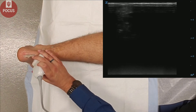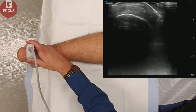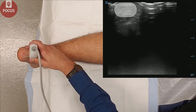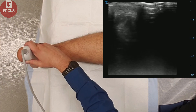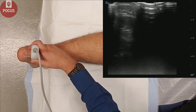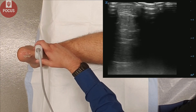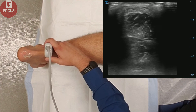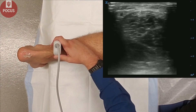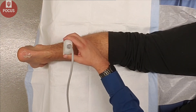We also want to make sure and evaluate the tendon in short axis. So we'll look transverse at the Achilles tendon here as it comes off the calcaneus. We can wag the probe back and forth to visualize anisotropy again, and we'll follow that tendon proximally looking for any disruptions or tears within the Achilles tendon as it transitions to the myotendinous junction.